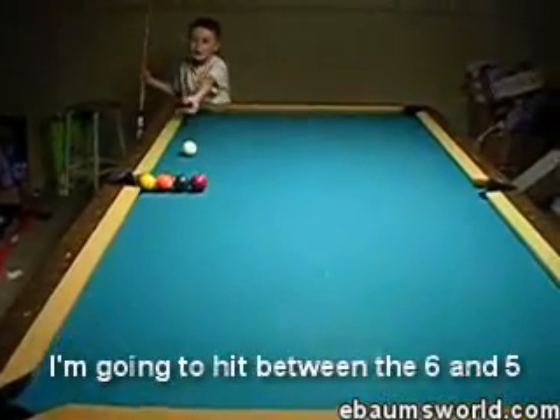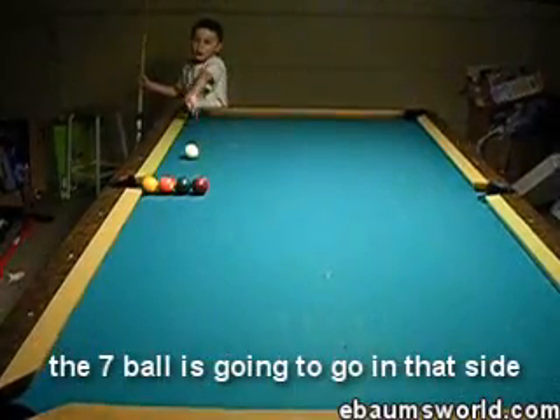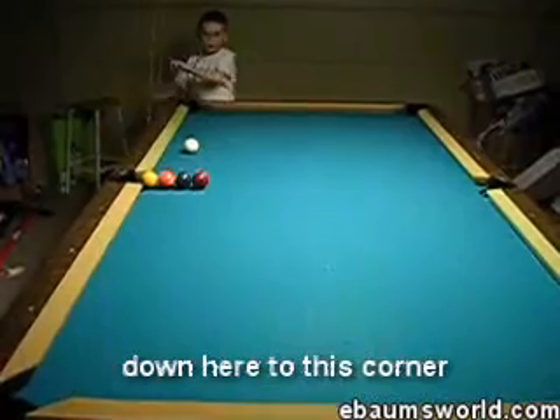I'm going to hit between the 6 and the 5. The 1 is going to go on the side, 7 ball is going to go on that side, 5 ball is going to go up in that corner, and the 6 ball is going to come down here in this corner.